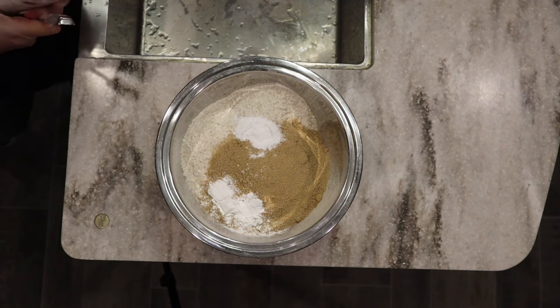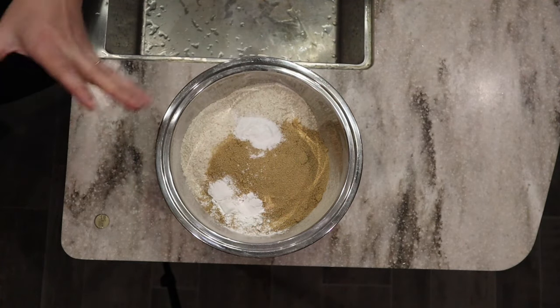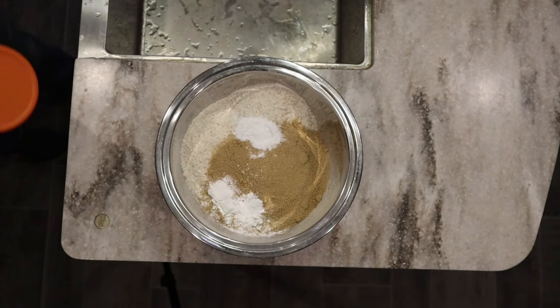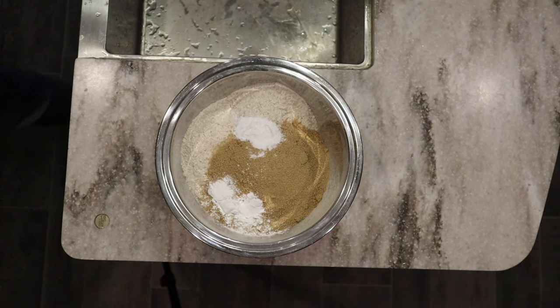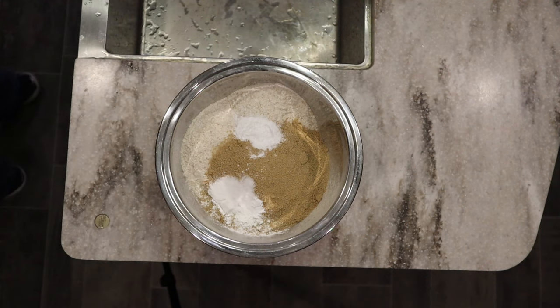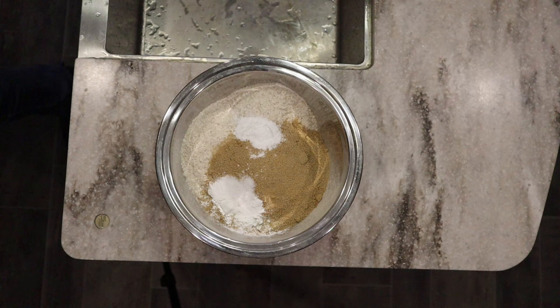Make sure to give the baking soda and baking powder a little stir before you use them, because they can settle and lose activity. Also make sure they're less than six months old, as they do tend to go bad and won't give you the rise you're looking for. Then I'm going to add a teaspoon of salt. If you're using salted butter, you may want to decrease the salt amount.